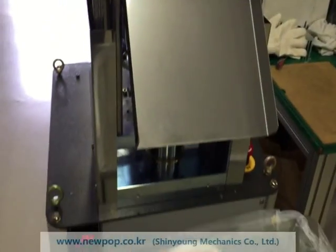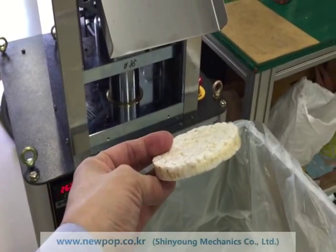It's a very compact machine and easy to use. Thank you.